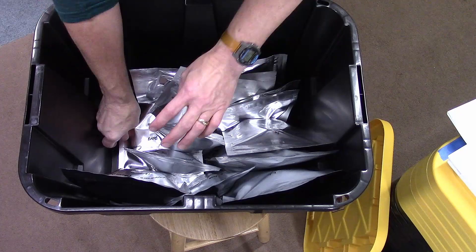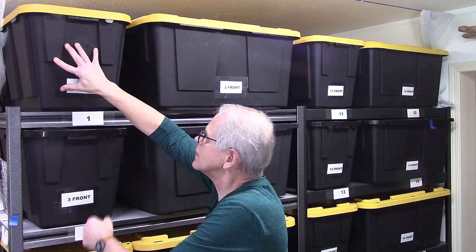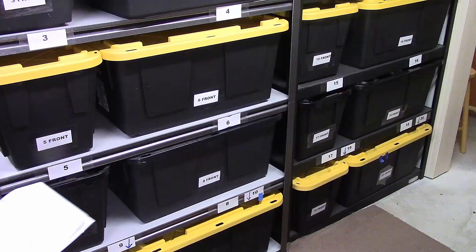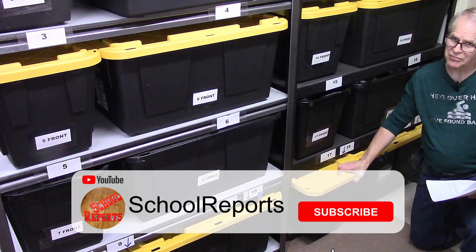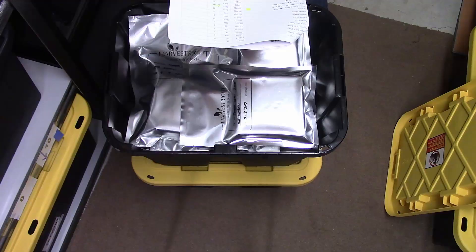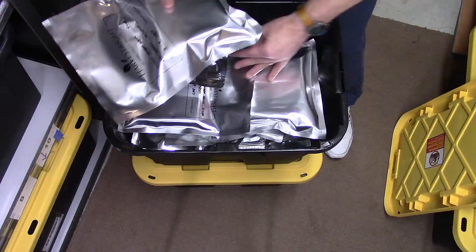This one has a couple of miscellaneous things in it, including the last of our minced garlic. This can go back up. And then the other thing we need is some tomato puree — 19B would put it in back of 19Front, so 917. These are from our garden.